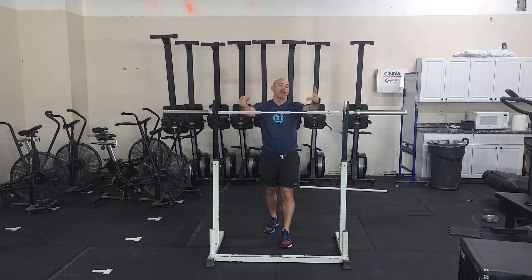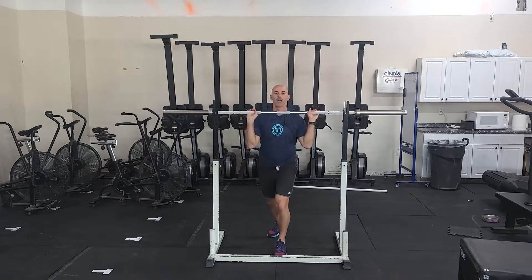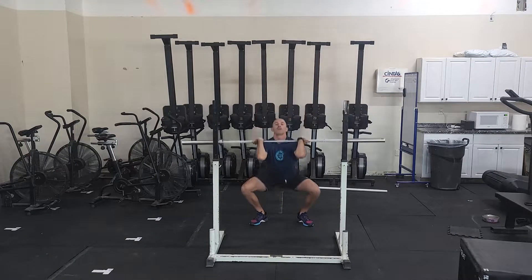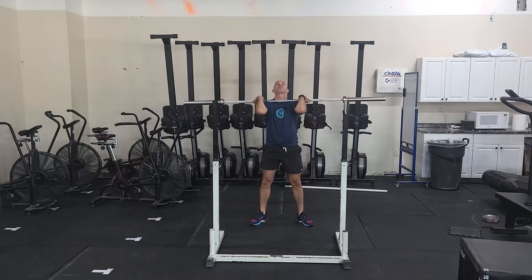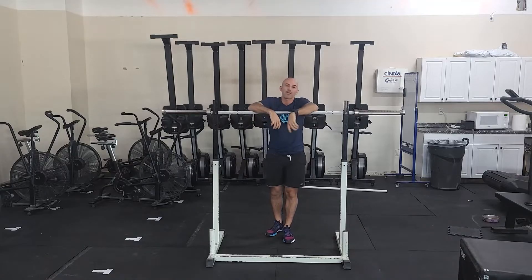If you do not have an overhead squat at all, feel free to substitute front squats and just work on a heavy single. Come out of the rack and work on keeping the elbows and chest up. Get a good deep squat. And that's it for the strength today guys. So have fun with that, and let's talk about conditioning.